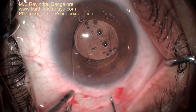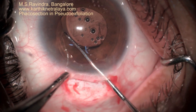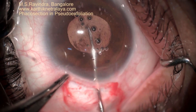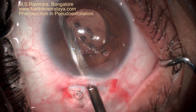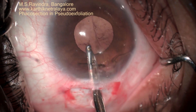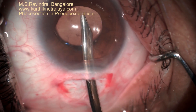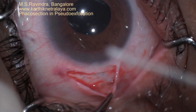All lenses are compatible with this technique as there is no zonular disruption. Aspirate the entire viscoelastic from behind and in front of the lens, in the capsular bag and the amount stuck on the back of the endothelium. The wound can be closed with fibrin glue.